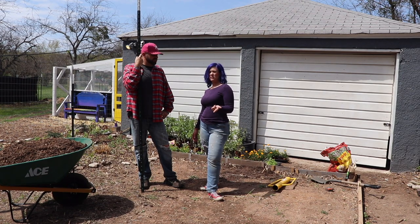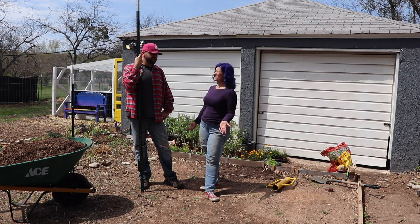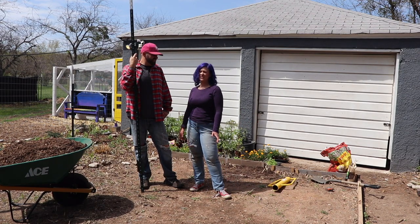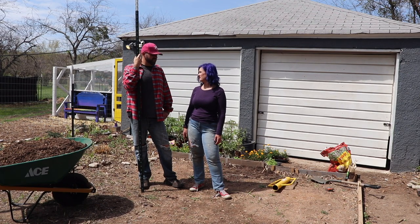We're also going to be doing some Roma, for salsa. And then we're doing some beefsteak. How did we get the beefsteak? I don't know, they're just big and cool. More than likely we don't even see us eating them for anything. We'll see, we'll experiment. Maybe we'll make something — tomato pie.